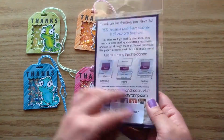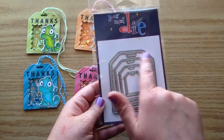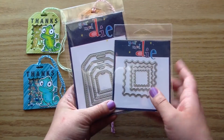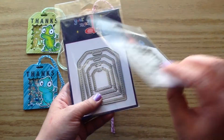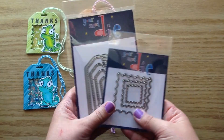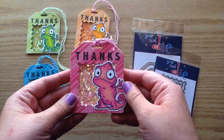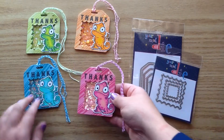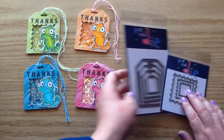This is the tag die I'm going to be using — it's the Cool Tag 4 die set. You get four different tag sizes. I'm also going to be using the Reversed Peekaboo Scallop die set to turn the die tag into a shaker card. I think it's really cute because it has the scallop going inwards, and I've never seen a die like that before. I'm really excited to show you guys how I did this today.